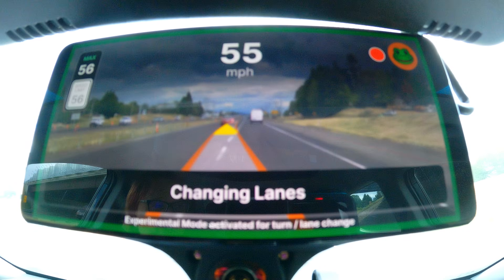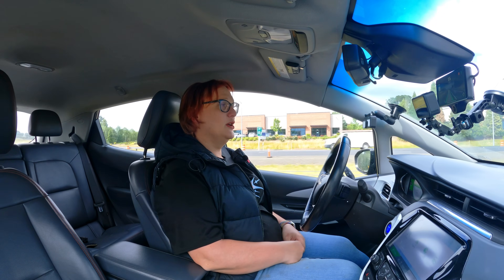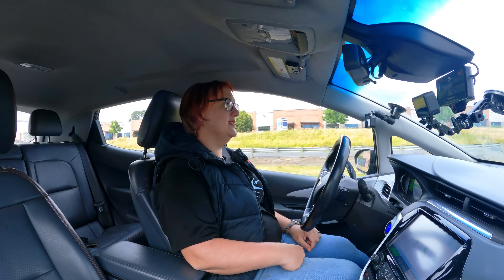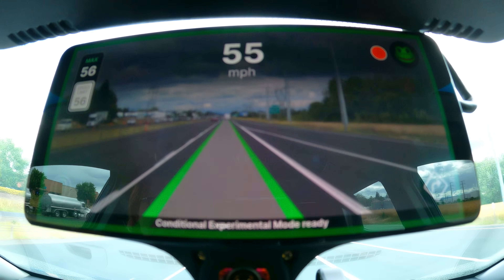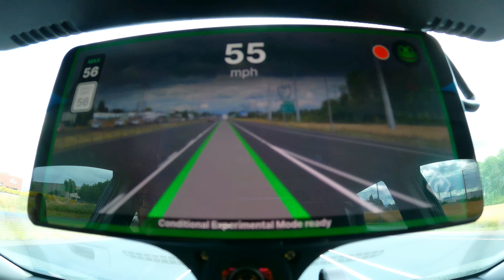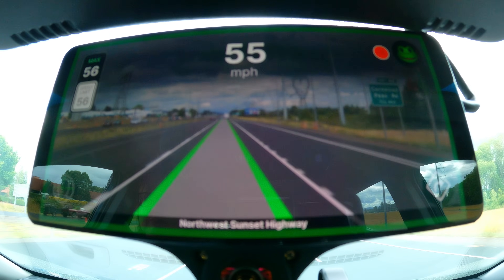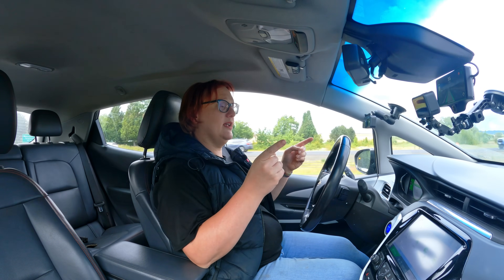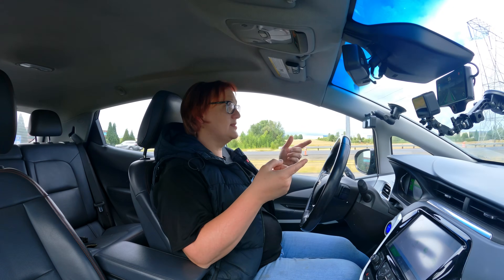It has autonomous lane change — you just hit the indicator and it will change lanes for you, which is really cool. It also has the same lane keep assist. It also has a laneless mode operation, so I can actually drive this piece of road right now even though they've been doing road work and there are no side lane markings. This works just fine without them, whereas Ford's Blue Cruise absolutely has to have lane markings.